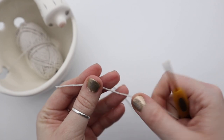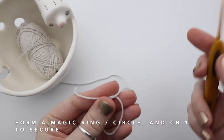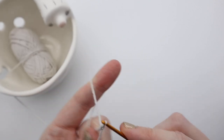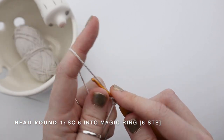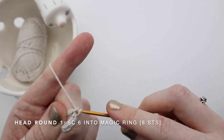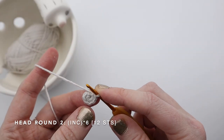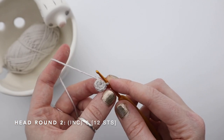The head of the rattle is quite a simple amigurumi ball. We're going to start with a magic circle — I'm just going to make a loop, grab my hook and pull it through, then chain one to secure it. I'm then going to single crochet 6 into the magic circle and pull it closed. For the second row I'm going to increase by single crocheting 2 into each stitch around, so I'm left with 12 stitches.